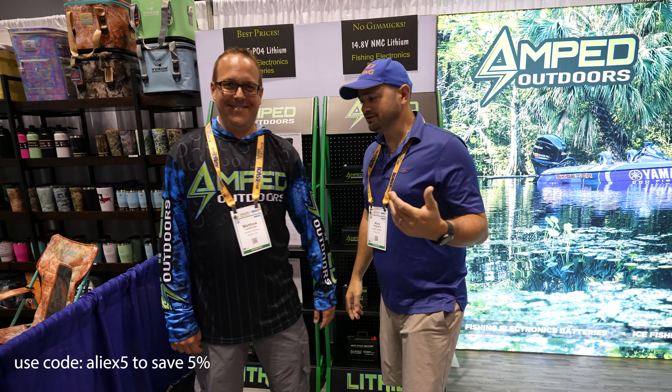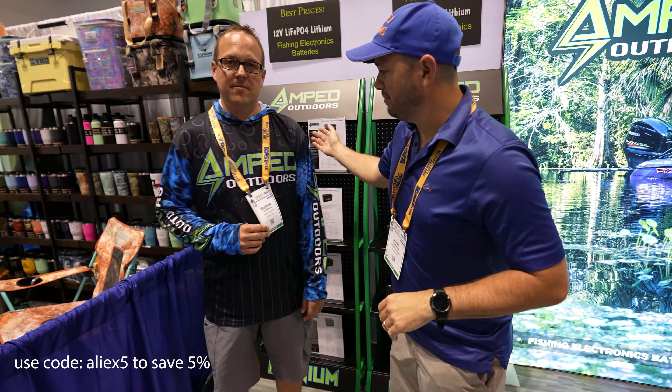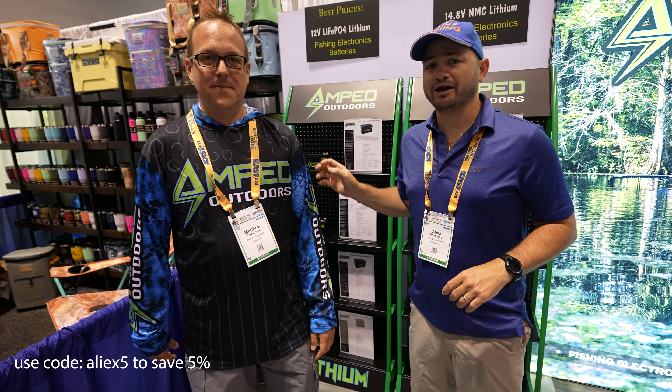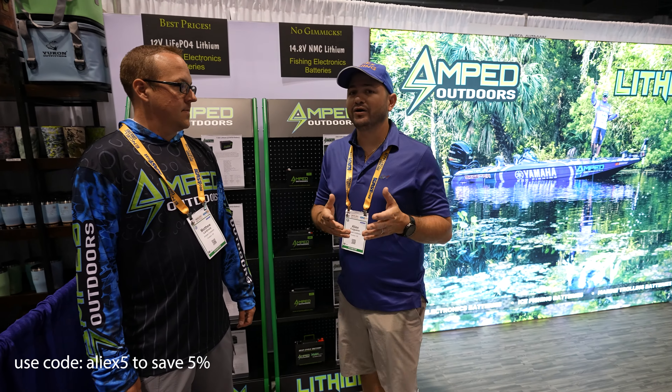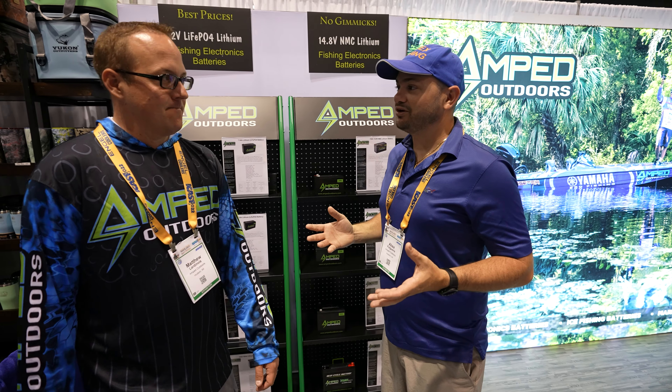Hey guys, welcome to another amazing episode of talking about how to power your fish finder with me, Alex, and we have Matt — he owns Amped Outdoors, simply the best. Matt, I want you to tell the people how they can power their fish finder. They've got giant transducers now on the market.